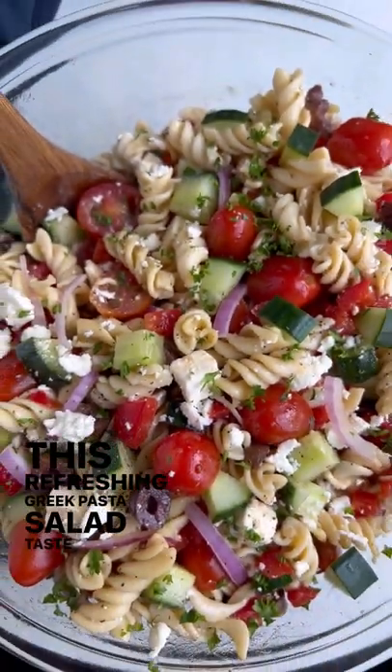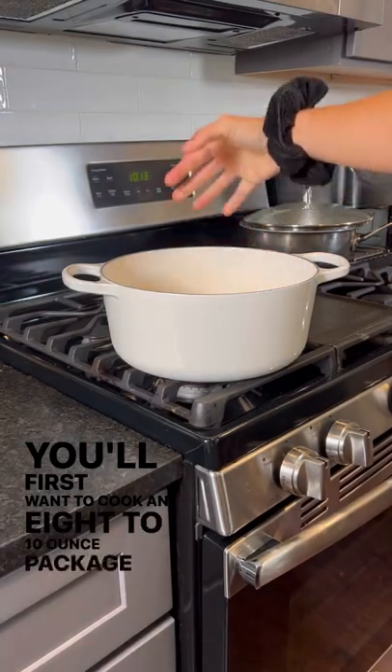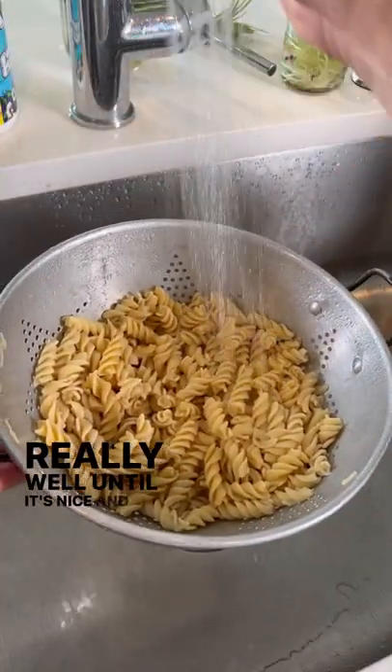This refreshing Greek pasta salad tastes like summer in your mouth. You'll first want to cook an 8 to 10 ounce package of pasta according to the directions, and then rinse and drain it really well until it's nice and chilled.